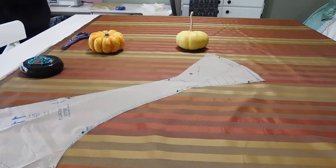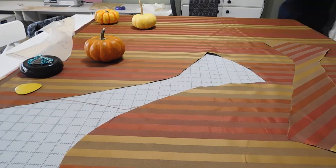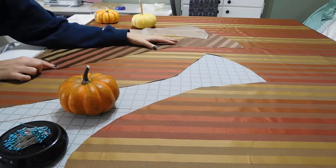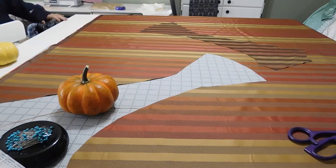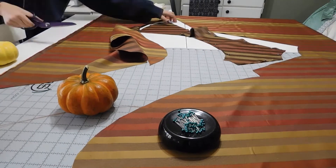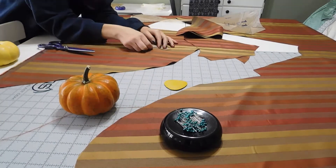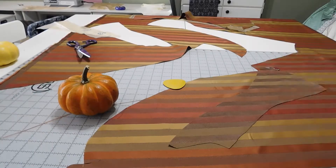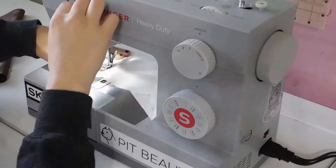I attempted to cut the panels of the jacket so that the stripes would line up, but I had major issues doing that, so I just made the front and back panels line up. After cutting the fabric for the jacket, I stitched the darts in the front panel and lining.